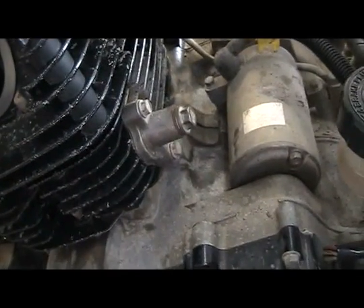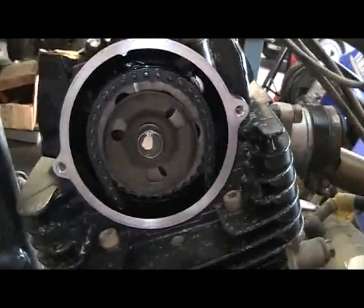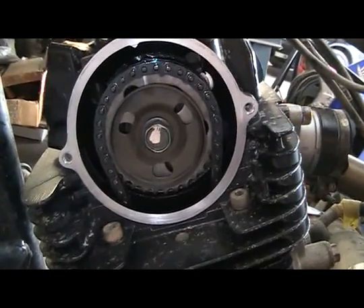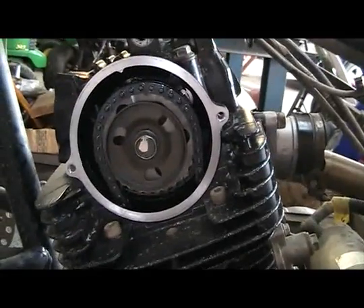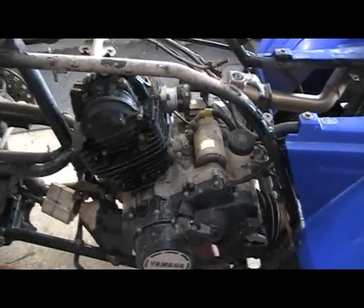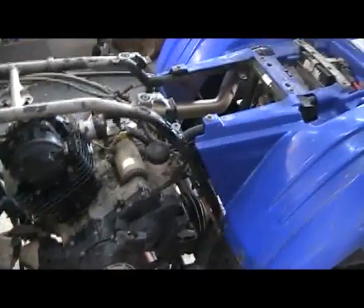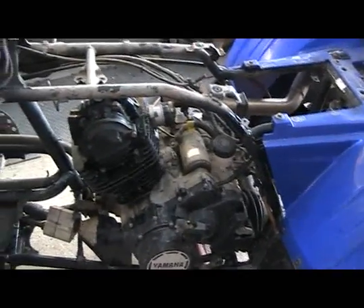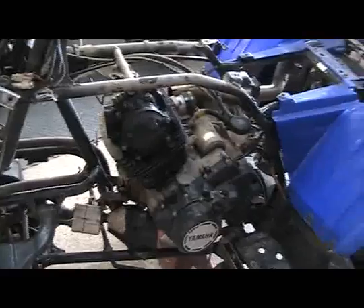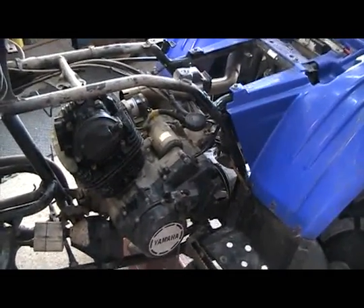We got the timing chain tensioner all set. We went ahead and rolled the motor over a few times, made sure everything was good, went ahead and torqued down the cam shaft bolt, rechecked all the timing — everything looks nice. Alright, we got most of the motor all put back together. Next thing we're going to do is reinstall the exhaust, put the carburetor back on, the air box, and put the plastics and everything back on it, and we should be ready to fire this motor up and see how it runs and test and tune it. Let's go.